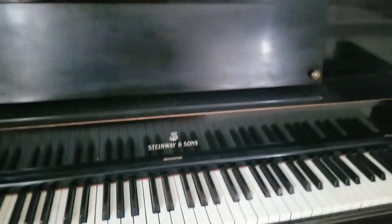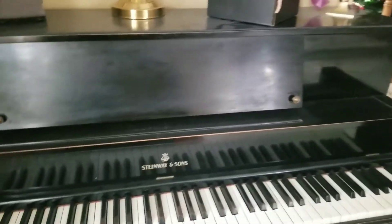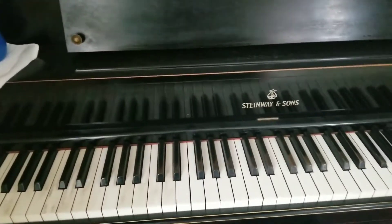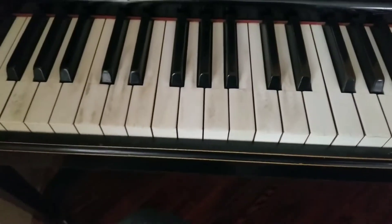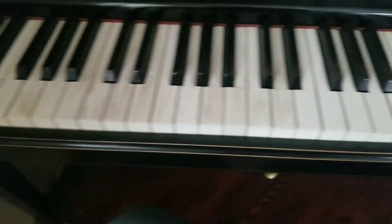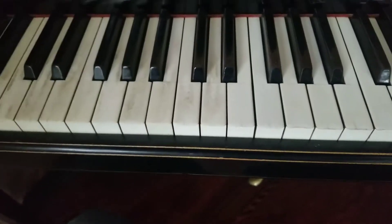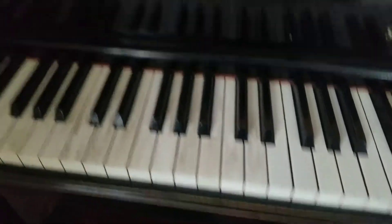This is a Steinway & Sons — just an older upright piano that's kind of been in the family forever and it gets played quite a bit. We have people over and sometimes people's hands aren't always as clean, as you can see here. I've already started on this side and I'm just working my way down.